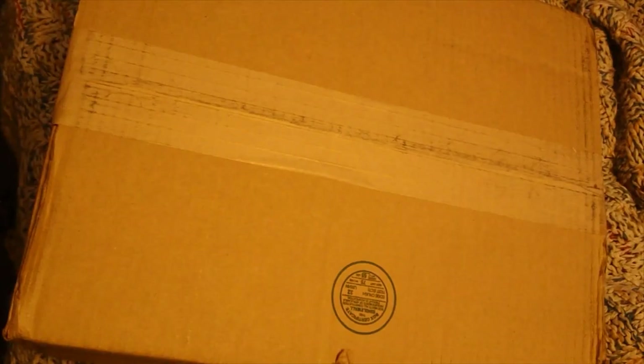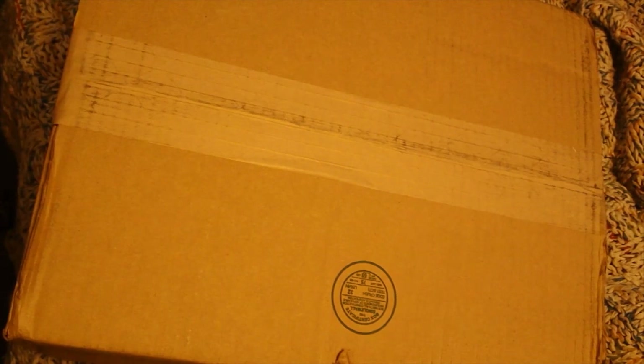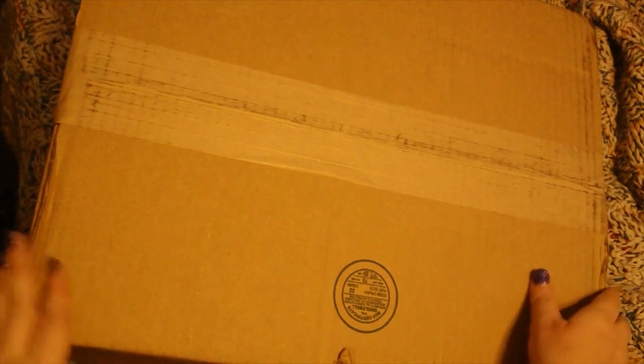Hello everyone and welcome back to the channel. Today's video we're going to be unboxing a Paradise Galleries baby. As a new collector, I haven't had a Paradise Galleries baby and I wanted to try them out and see what I thought. This baby caught my eye. I'm not going to say who it is until we actually take them out of the box. I have a couple of Ashton Drake babies and I have one actual reborn, and I just wanted to try out Paradise Galleries. So let's go ahead and get to unboxing.